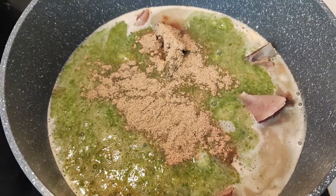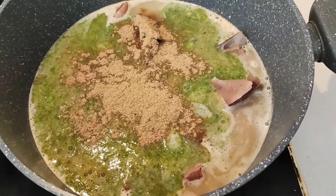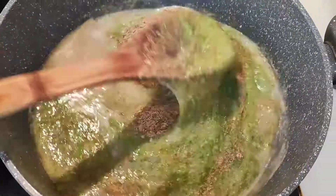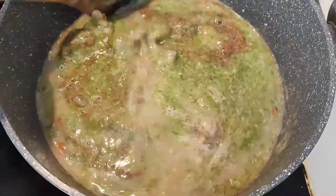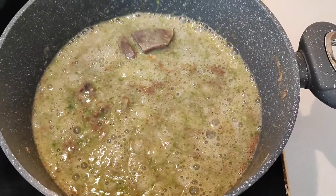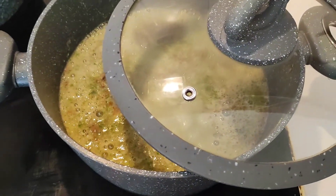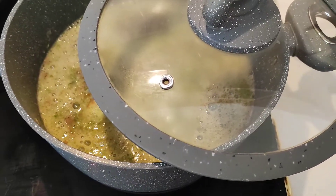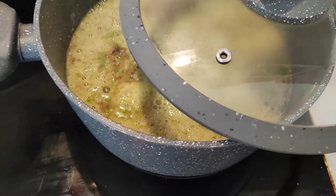It depends on the quantity and how spicy you want your food to be. Then I'm going to mix everything and cover the pot halfway. I've mixed everything properly, so I'm covering the pot halfway. Take note — with okra it's kind of tricky because when it starts to boil, it can easily boil out of the pot. You have to stay close so you can see when it's rising and remove the cover.